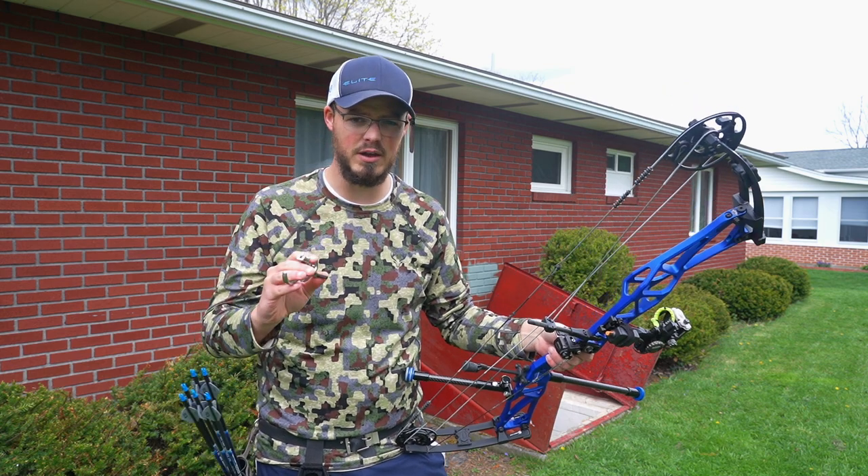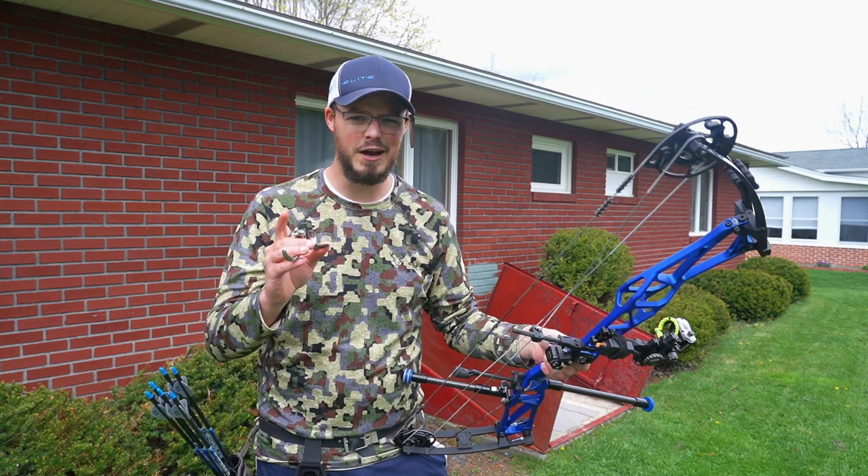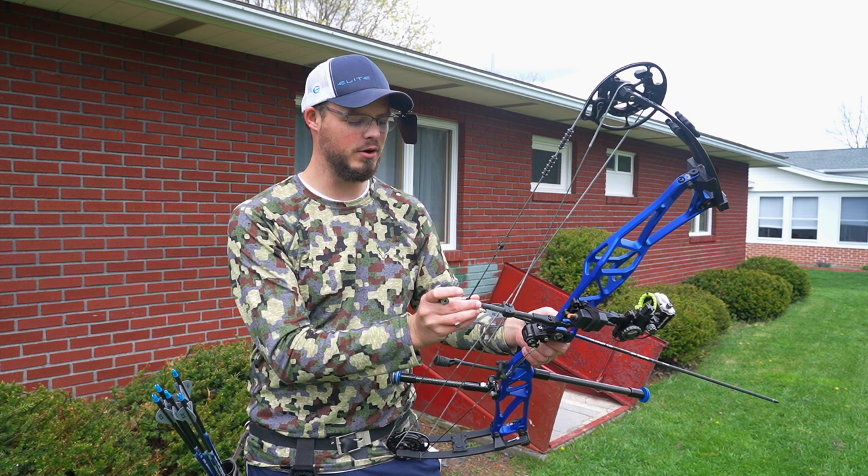The short answer is I will never recommend you hunt with a hinge — I will never hunt with a hinge. But this is an Average Jack Archery video, so it can't just be one minute long.